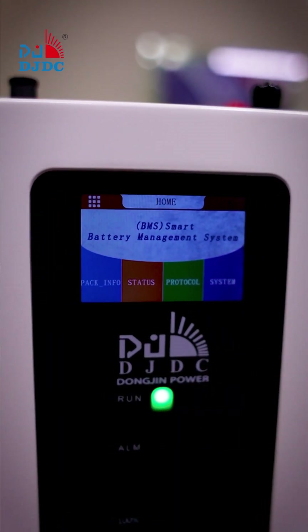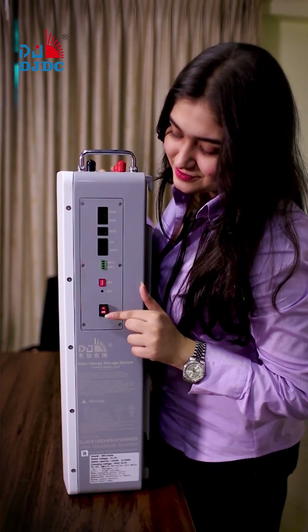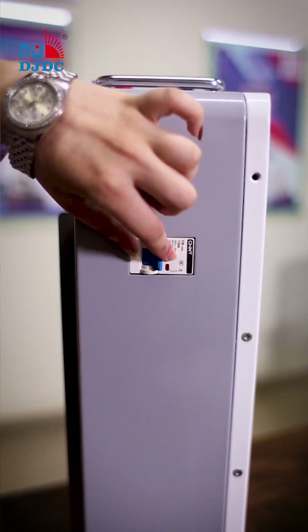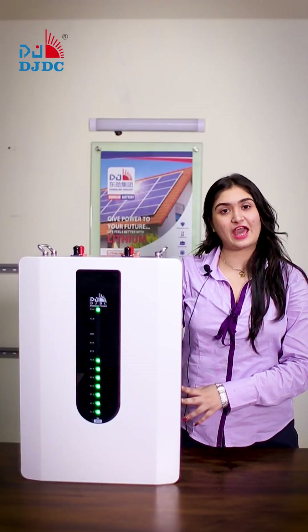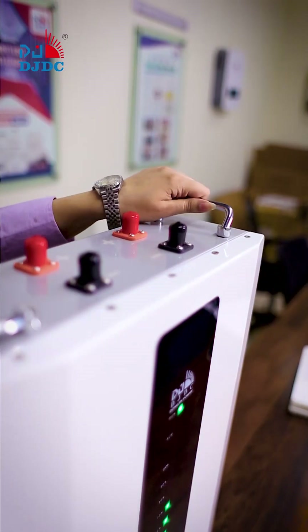In front, we have an LED Smart Touchscreen Display. On the left-hand side, there is a smart communication and power switch on-off. On the right side, there is a power protection breaker. On the top, we have input and output port connections along with handles for gripping.